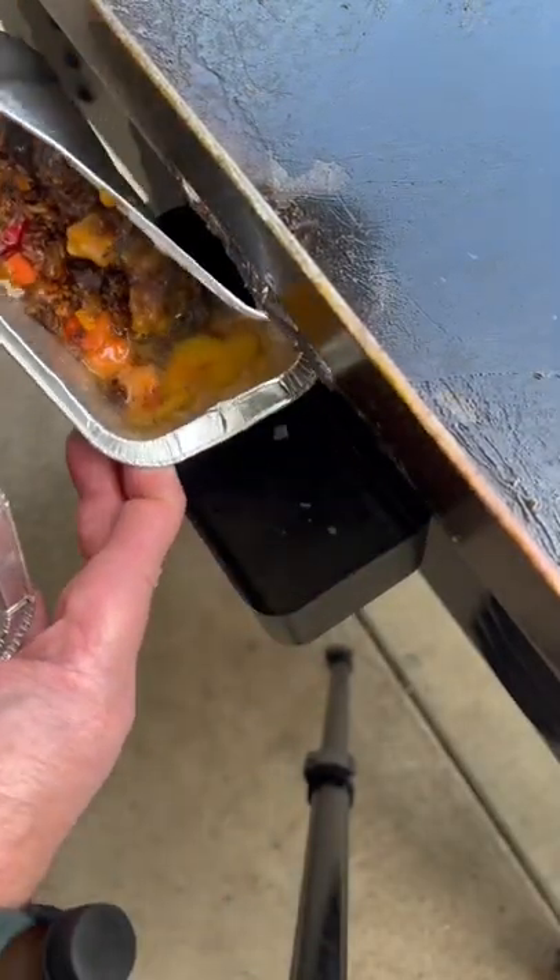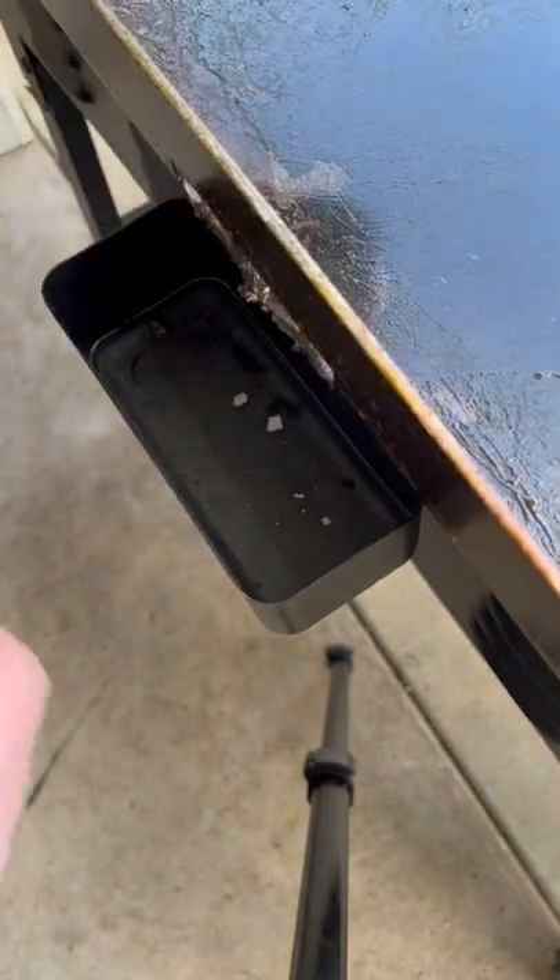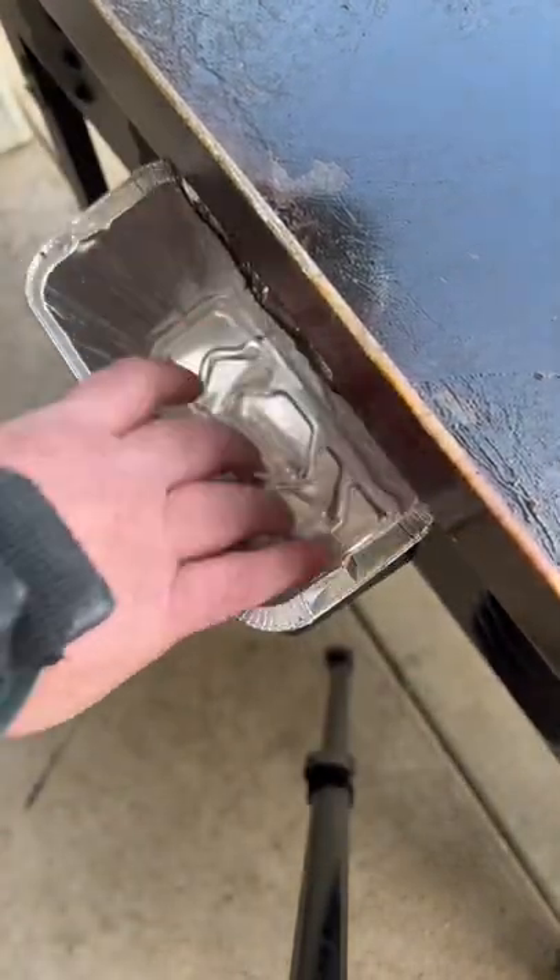All right, here it is. It's ready to cook again. Dirty tray out — I'll just throw that in the trash. Put in a new tray.